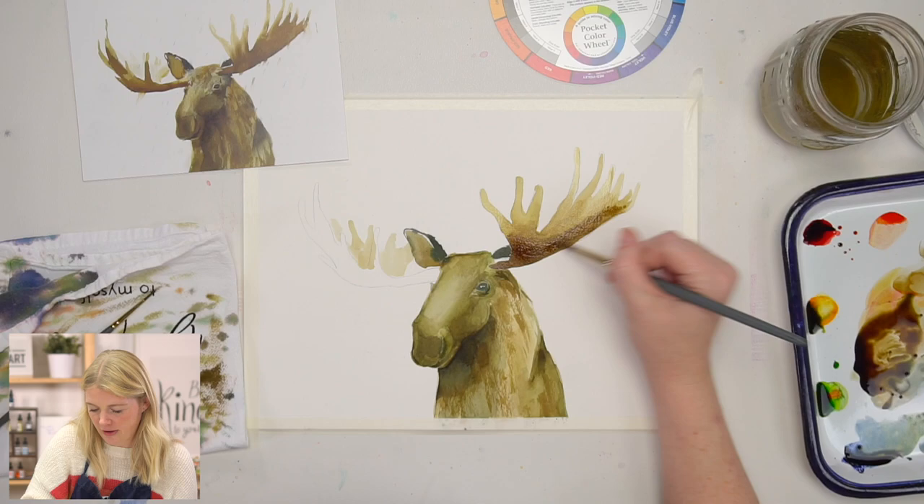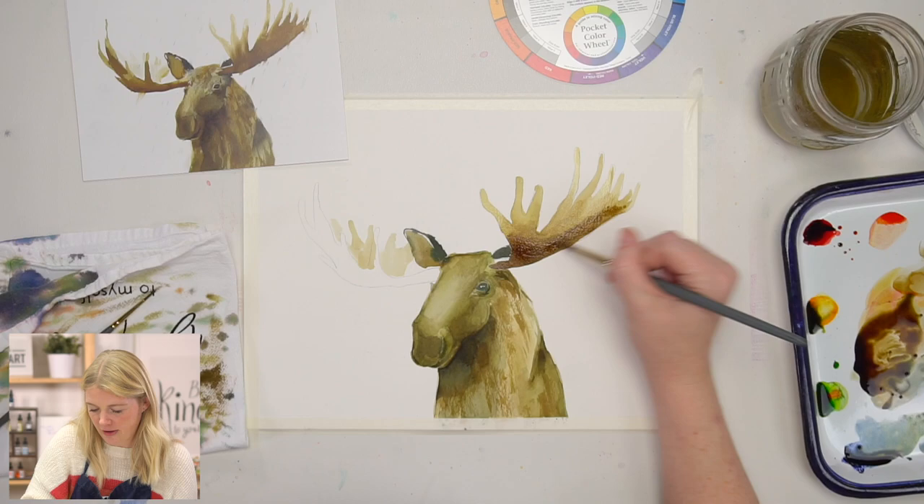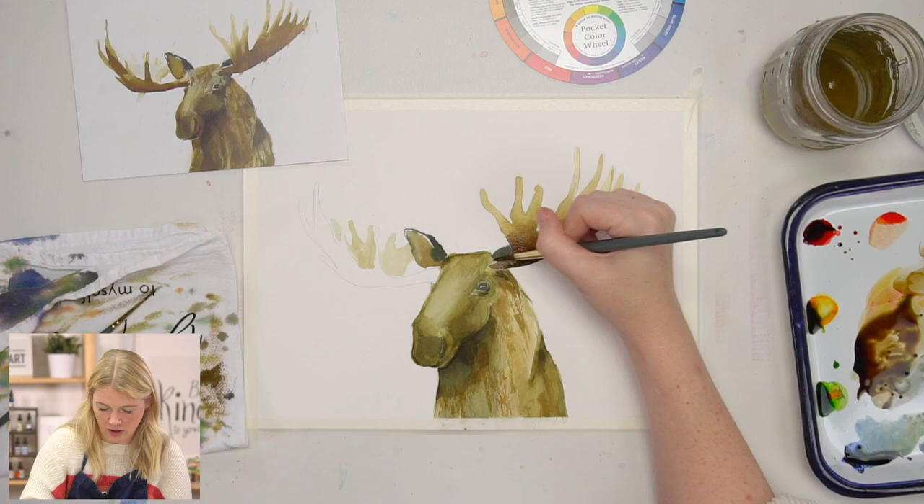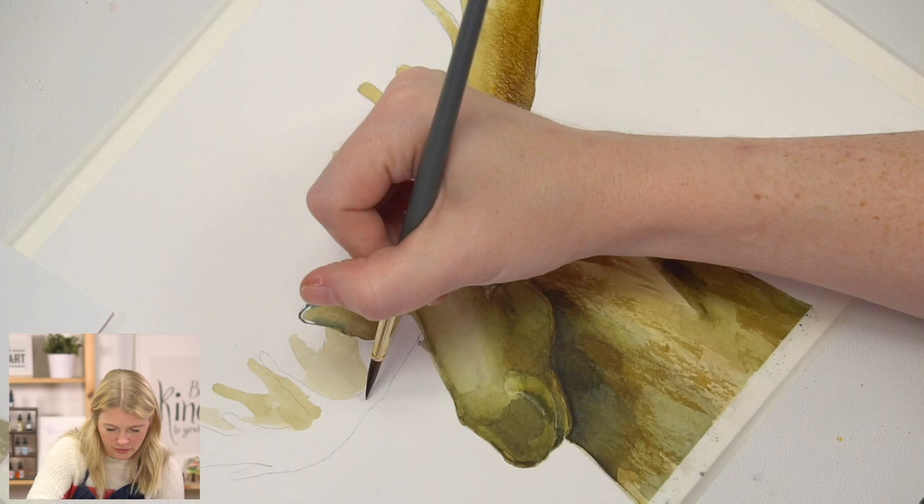I'm just kind of darkening my values on my antlers on the bottom, and then going off into my left one. I already got my brown — put it down.